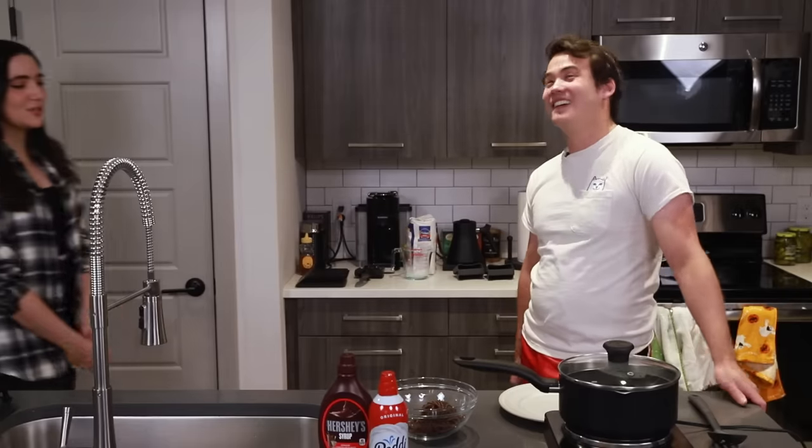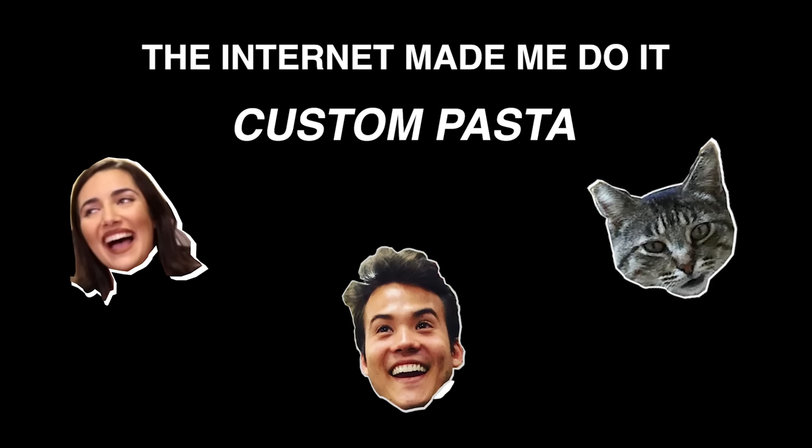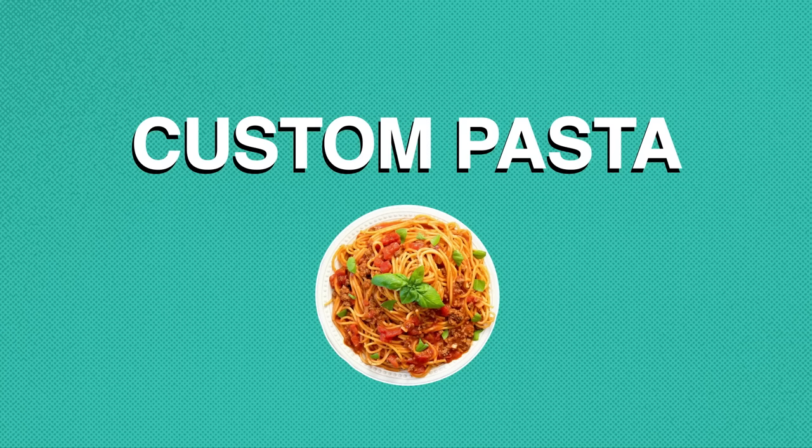I've deduced that there might be too much waiting in this video, and so we've just lost our minds. Hello, and welcome to another video. What are we going to be doing today, Carly? We're going to be making custom pasta.